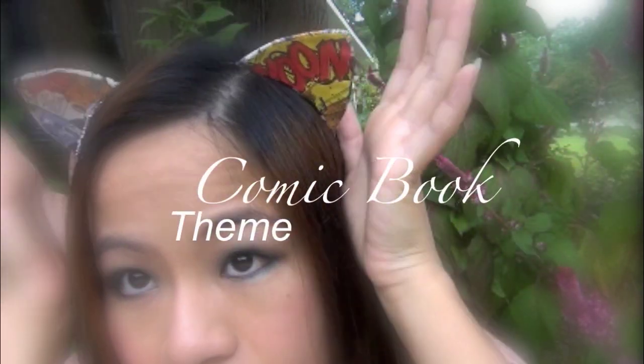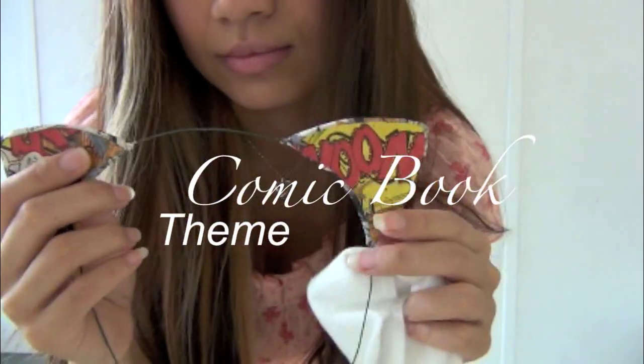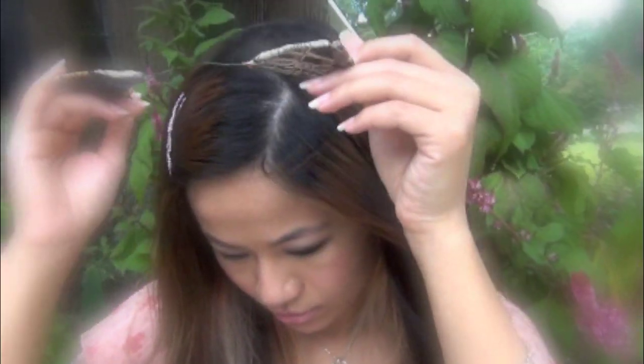Halloween is just around the corner. Chances are there's going to be a lot of theme parties. I wore the comic book theme to this year's Dragon Con. People can't stop staring at my ears — they want to know what is in the word bubble. A little accessory like this makes me feel like I belong there.